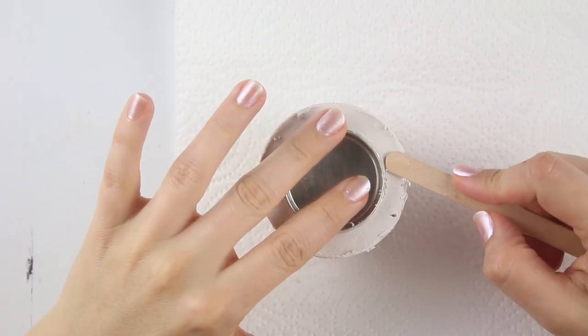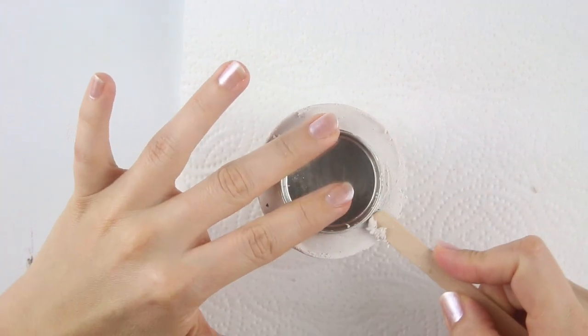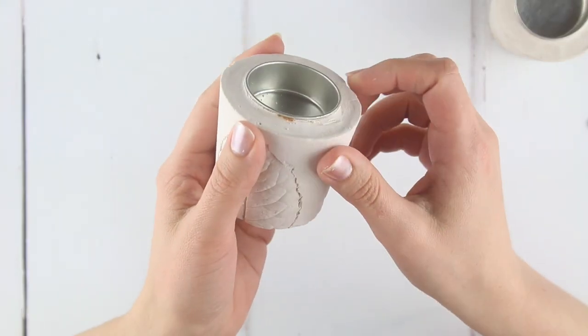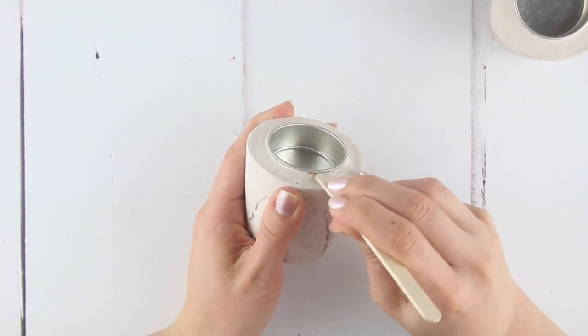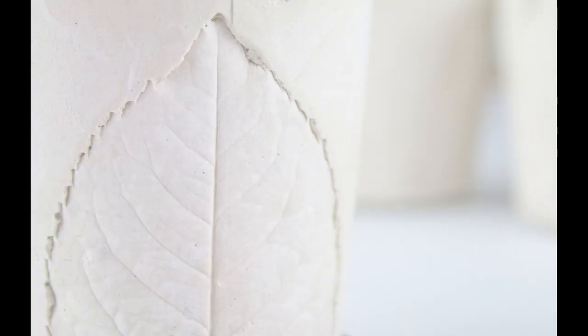Where the top of the plaster met the cup, there may be a little ridge. Use a wooden stick to round down the edges at the top of your candle holder. Occasionally you might see a little rusting in the plaster where the water has reacted to your tea light holder. If this happens, remove the rust-coloured plaster with the edge of your wooden stick.